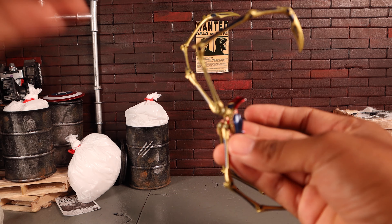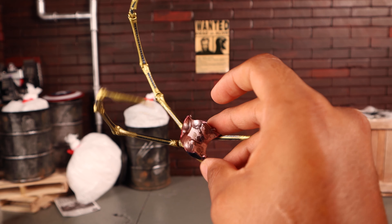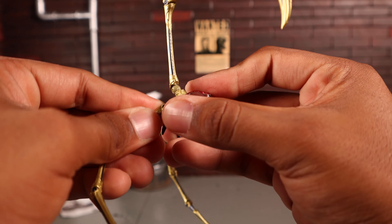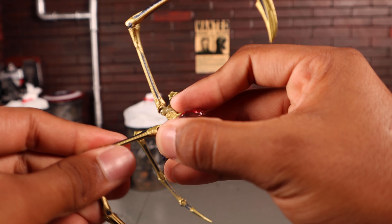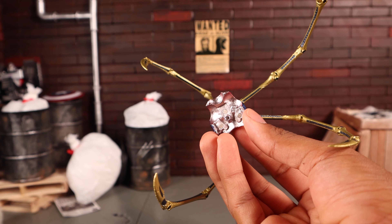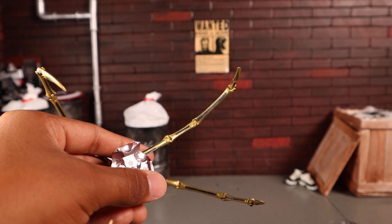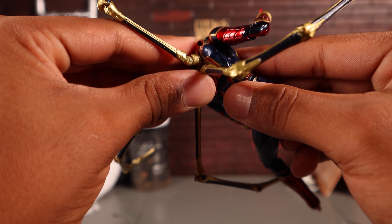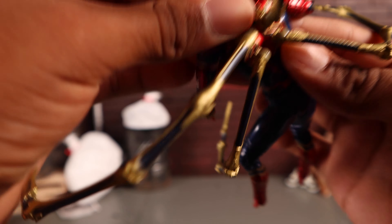He also comes with his Iron Spider legs via an interchangeable back plate. One of my biggest complaints is that it doesn't stay together well at all — pieces keep falling off. The pegs are straight instead of the typical mushroom-shaped pegs that lock in place, which is very annoying. The back piece does just switch out, and while it stays on reasonably well, the spider arms don't.